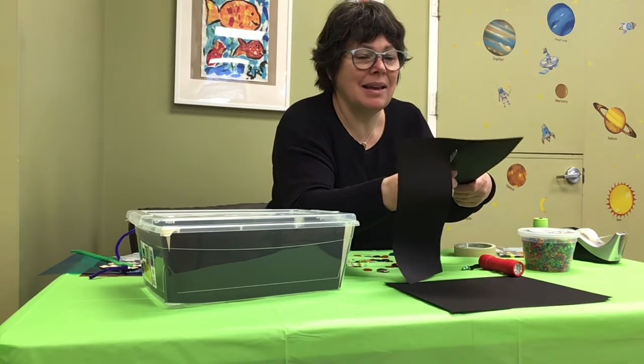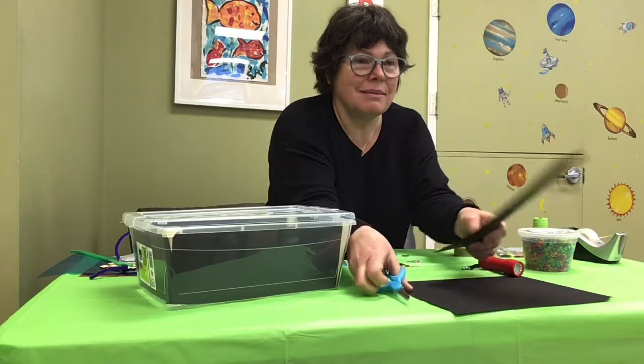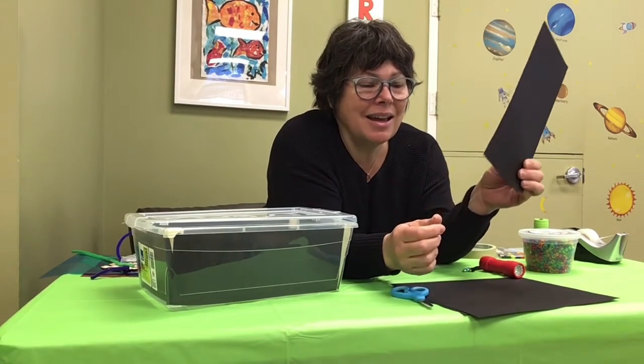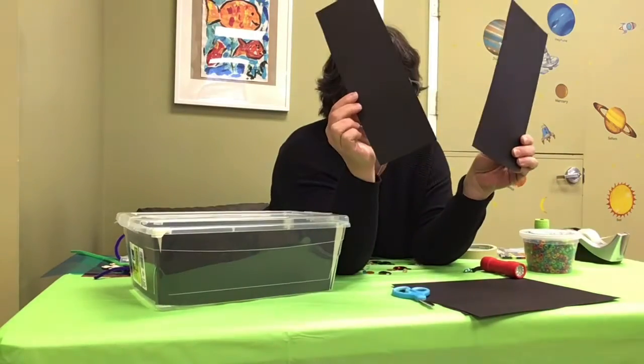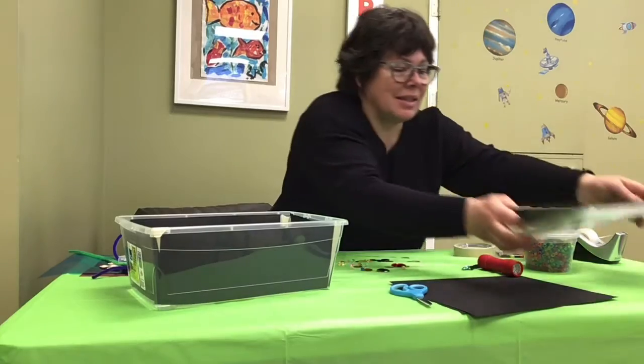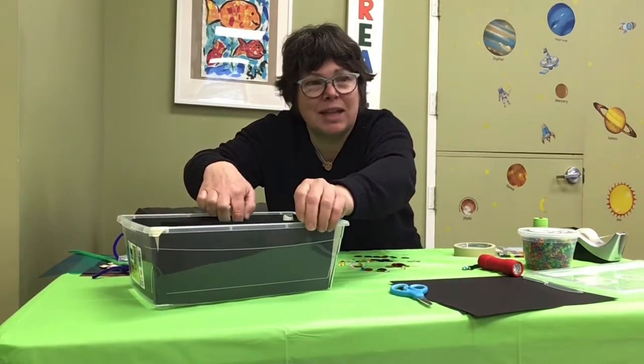You see? I lost one — Taylor's going to come in to help me. You see? You have two parts. You're going to take the two parts and you're going to glue them.